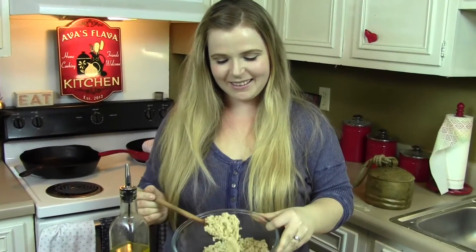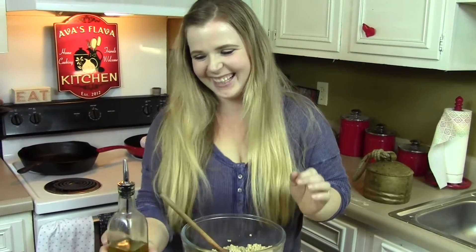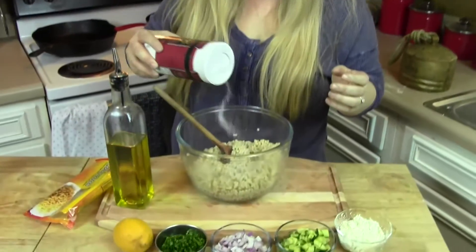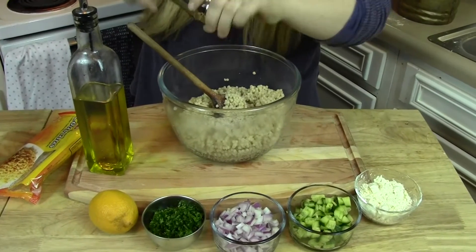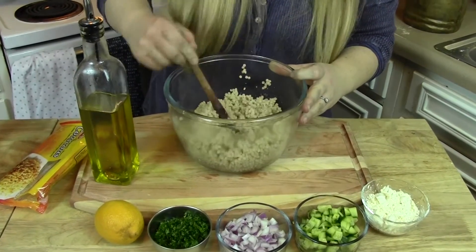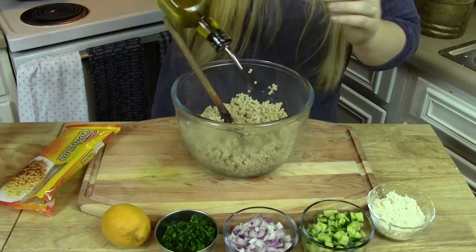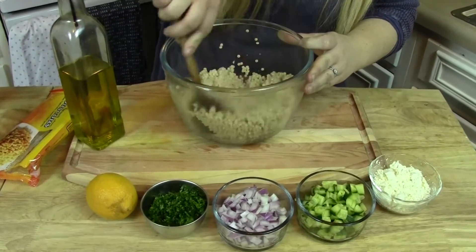I feel like it absorbs the rest of the liquid and makes it nice. Okay so all you're gonna do is add some salt and pepper — add a little bit of salt. You don't need too much because the feta cheese is nice and salty. Add a little pepper and give that a nice mix. Then I'm gonna add probably about a tablespoon of oil — start small and taste as you go. You don't want to overdo it.